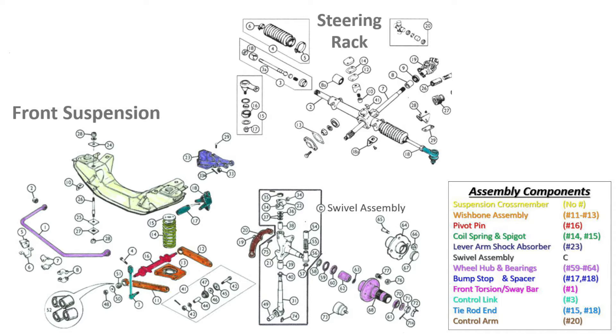Attached to the lever shock absorbers and the lower wishbone assembly is the swivel assembly, labeled part C. Attached to the spindle of each swivel assembly are a set of wheel hubs and bearings, parts number 59 through 64. Attached to the front suspension cross-member are a pair of bump stops shown in blue, number 18, which limit the vertical travel of each swivel assembly. The steering rack is bolted to the front suspension cross-member on mounting blocks angled at 45 degrees. The tie rod ends shown in light blue, part number 18, are connected to the control arms of the swivel assembly shown in brown, part number 20. Collectively, all of these parts comprise Maggie's front suspension and steering assembly.